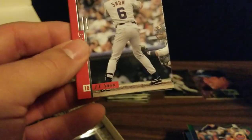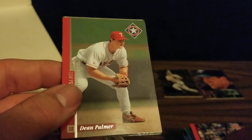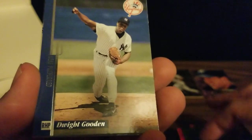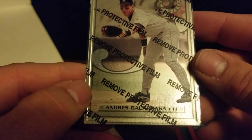We've got JT Snow, Dean Palmer, Dwight Gooden — the Doc — Jason Giambi, Brian Jordan, and an Andres Galarraga for the steel card.